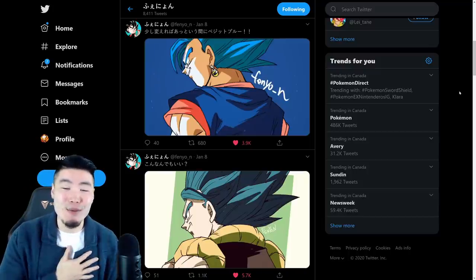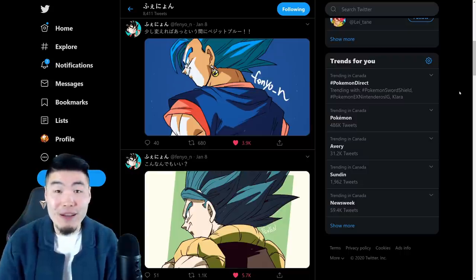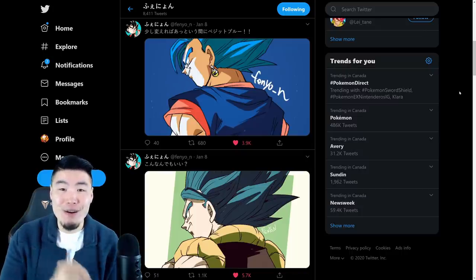Hey, what's up guys? I'm Tiger with Tiger Apricot Media, back with another Dokkan Battle video. And today, I want to let you guys know about something that has gotten the Dokkan community very, very excited.